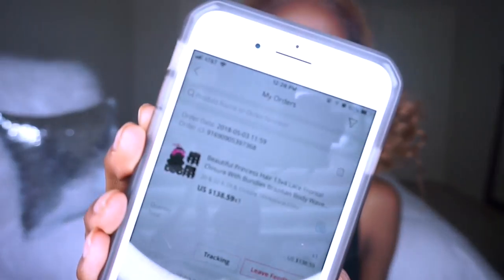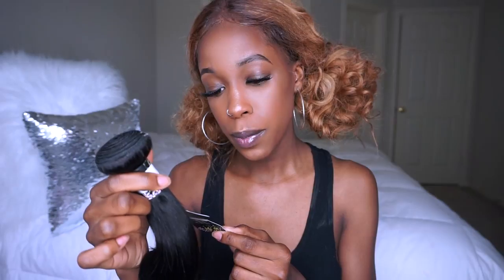I bought this hair — it's not hair I was given. I actually paid $138.59. On the tag and inspection report it says: wash by hand, temperature no higher than 25 degrees, do not machine wash, and it can be dyed. I'm probably gonna leave it this color, but if I do decide to dye it, I'll let you guys know how it turns out. Let me show y'all the bundles again — this hair is so pretty.